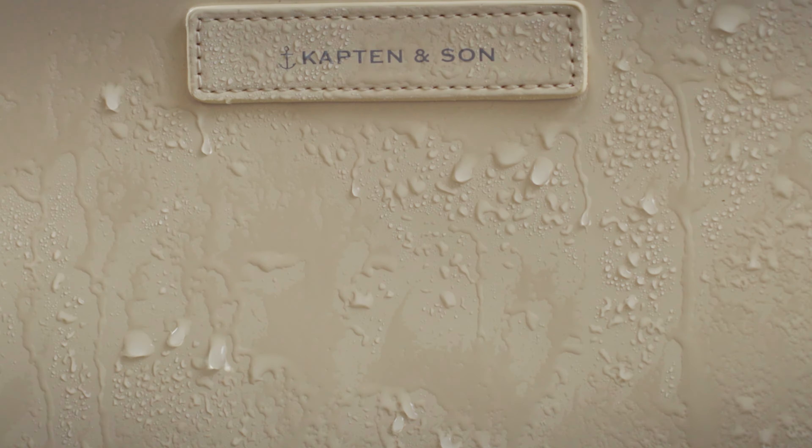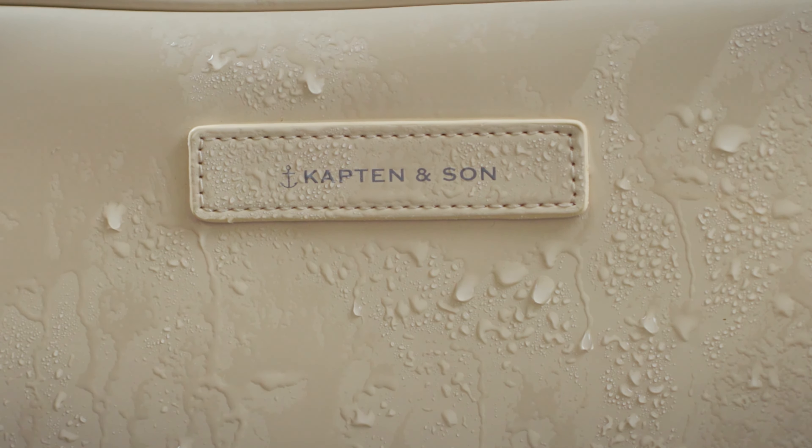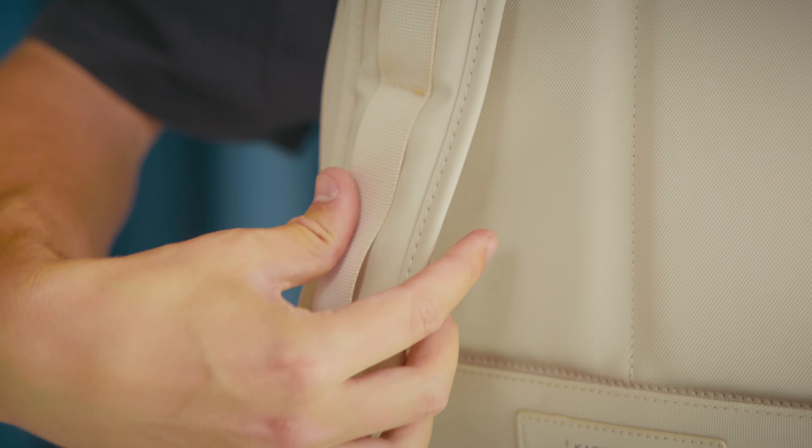The backpack and the zippers are water repellent so that you can get through any rain shower safely. Padded adjustable straps and a padded back make sure that you're comfortable while carrying the Elborg. With the strap on the back, you can attach it to your suitcase and take it with you on longer trips.